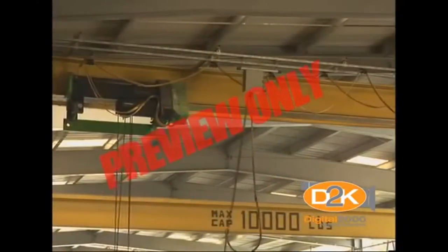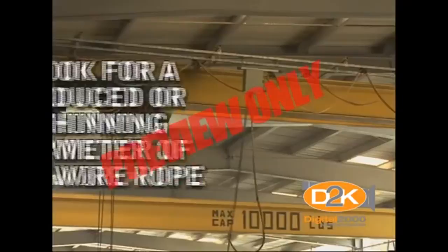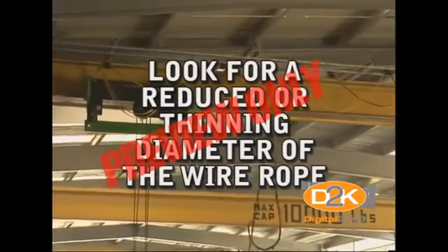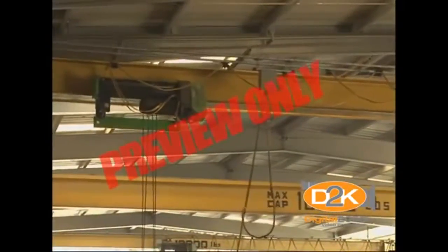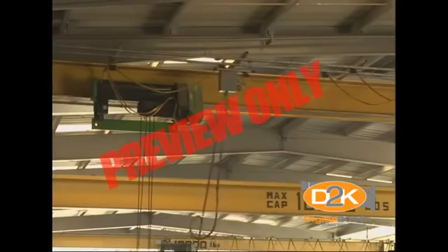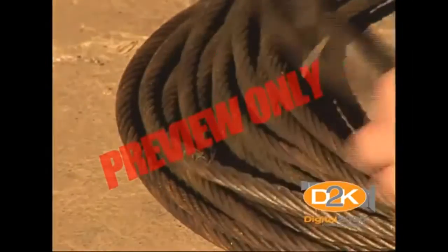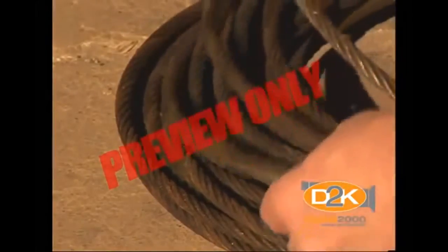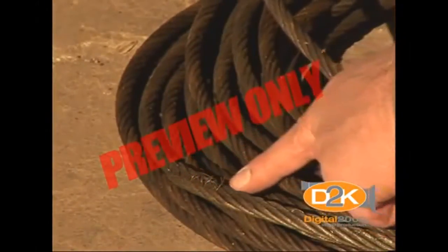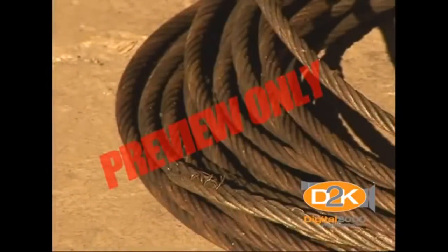Check the wire rope by lowering the block to the lowest level and looking for the following conditions. Look for a reduced or thinning diameter of the wire rope — this may indicate the rope has been stretched, has lost its inner core support, or has worn outside wires. Also, look for any number of broken strands of wires or any that have been kinked, crushed, cut, or birdcaged, or may have heat damage. If any of these conditions are observed, they should be reported immediately.